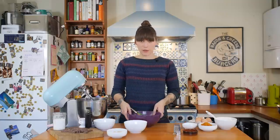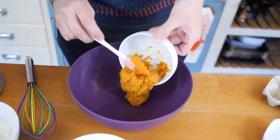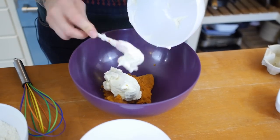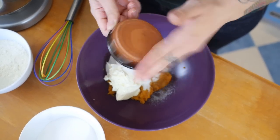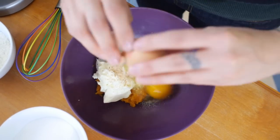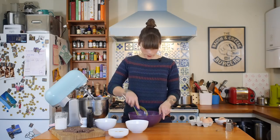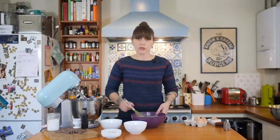Grab a little bowl and a whisk. I've got 115 grams of pureed pumpkin straight out of a can, 115 grams of cream cheese softened to room temperature, two tablespoons of caster sugar, half a teaspoon of cinnamon, and half a teaspoon of ground ginger. I'm also going to grate some fresh nutmeg in — about half a teaspoon — and then one large free-range egg. Just whisk it all up until smooth, then pop it to one side.